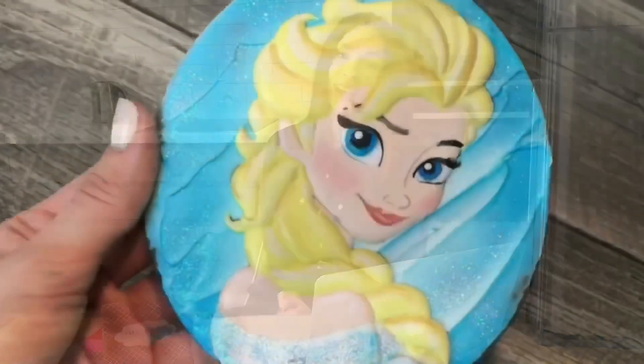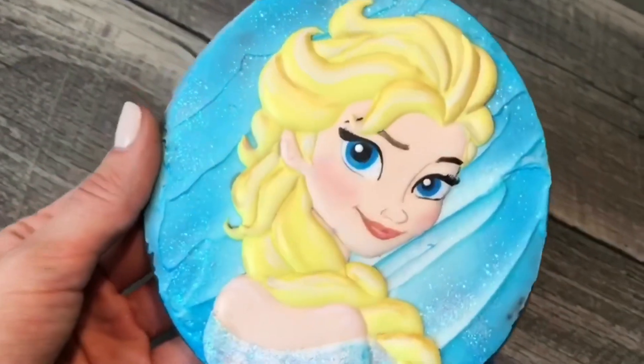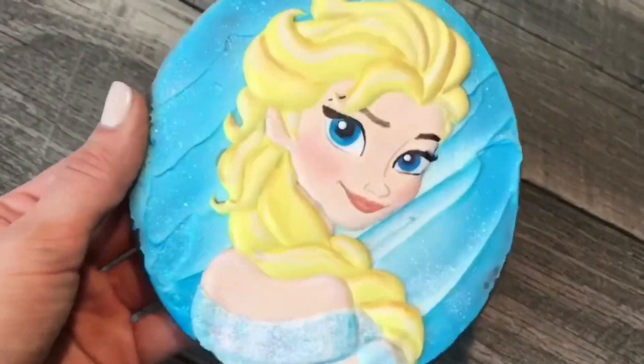Hi there! I'm Tanya Durr. I spent six years of everyday work to learn how to decorate cookies and I want to share my knowledge with you. Today in this video we're going to decorate an amazing Elsa cookie from Disney's Frozen movie.